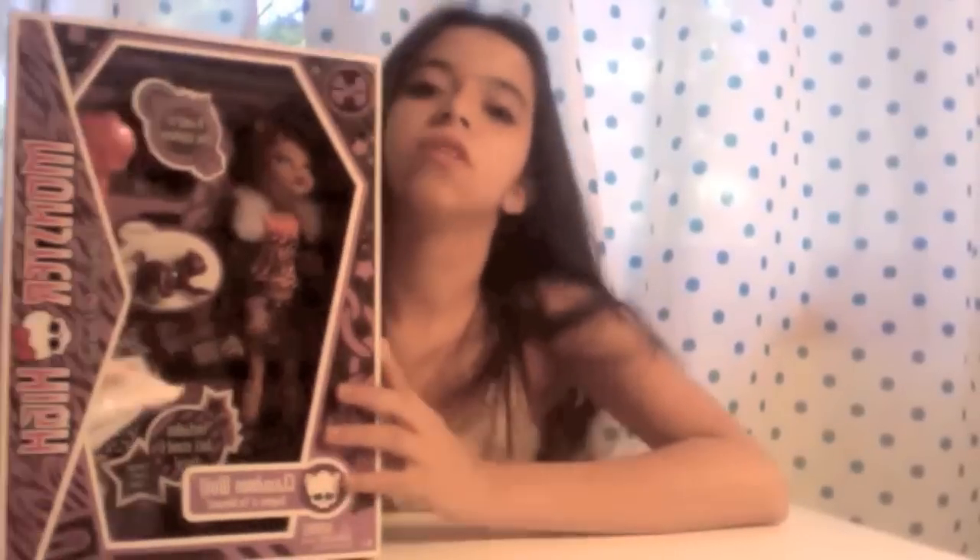Hi everyone! It's iTeenDollReview and today I am showing you my Claudine Wolf and her box — I just got her today. This is my first video for my new page. If anyone just found this and doesn't know about me, I'm Bunny Broadcast and I make the Bunny Broadcast videos. I do a lot of different videos, mostly links, and I started doing more Monster High. I started off doing videos by showing my dolls, and so that's what this page is all about — just showing my dolls.